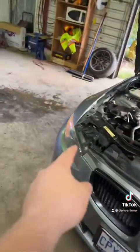Hazards are on — both of those are good. Side lights are good. Coming around to the front, the front one's out, so I need to change that light bulb.